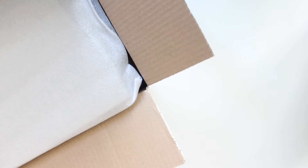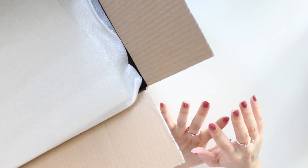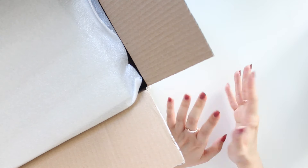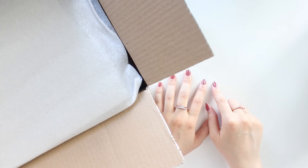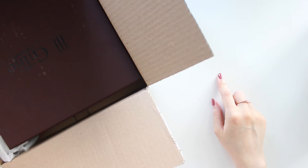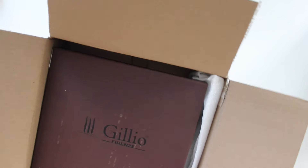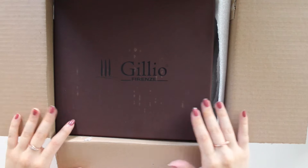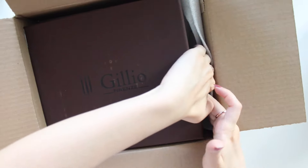A few weeks back, Julio did a restock of the Apoco Cloud. The Apoco Cloud has been on my wish list for so long. I've been saying in some of my videos that I've been wanting this color for some time. When they did restock it, a few of you guys reached out to let me know, so I went ahead and purchased it directly from the Julio website. I couldn't be more excited — I finally have my dream planner.